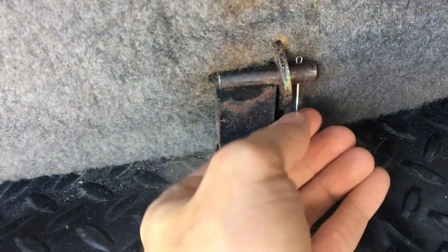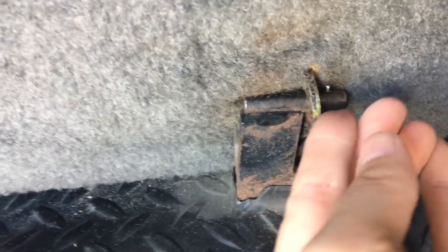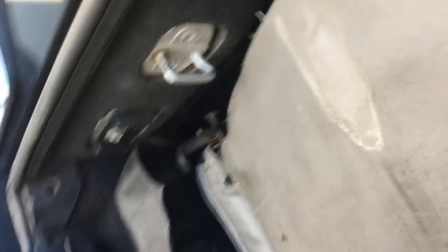To get the seat in place, you simply pop the cotter pin in there, bend it to the side, repeat on the other side, and then when you're done, fold the seat down just like this and it locks in place — and voila, you've got a third row seat.